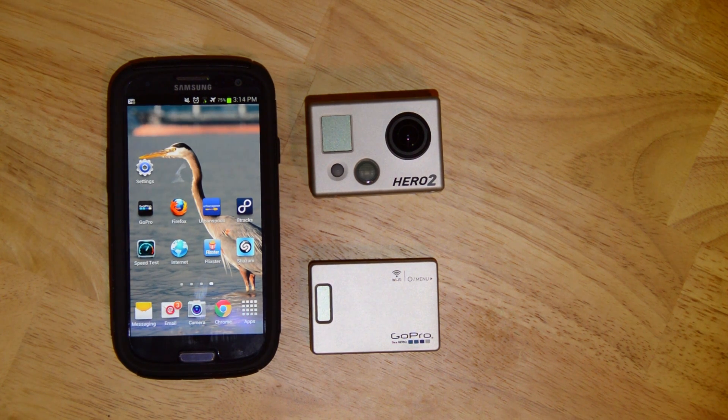The important thing to note with this is it doesn't yet work for the Hero 3. We won't be getting the Hero 3 to work with the app until December 14th. So on December 14th, we'll have a video talking about how to connect the Hero 3 to the phone app.